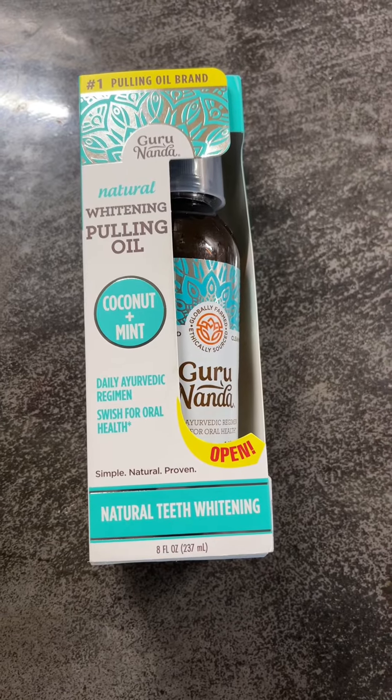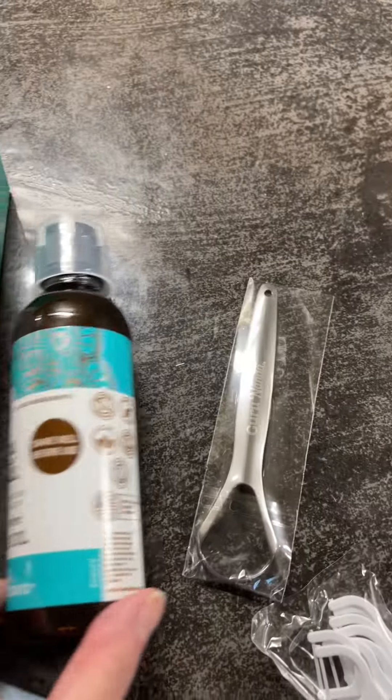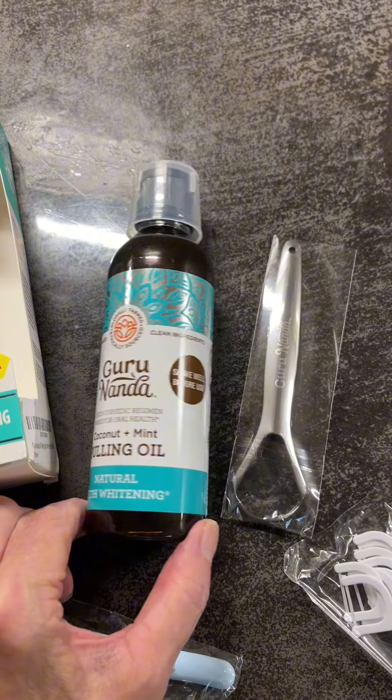I ordered this after seeing it on TikTok and saw all the benefits, so I thought I'd give it a try to promote better oral health. I just wanted to show you real quick what I actually received as well as my initial thoughts.